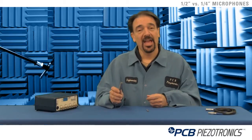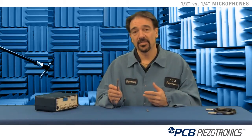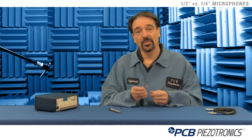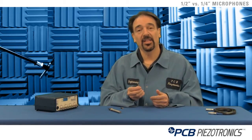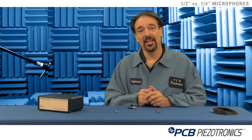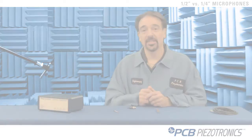In conclusion, half inch microphones are used for very low noise, very low frequency applications, such as in anechoic chambers or measuring pass-by noise. Quarter inch microphones are used for very high amplitudes and high frequencies, such as gunshot or any other loud noise. For more information on PCB's products and any of our instructional videos, please visit www.pcb.com. Thank you.